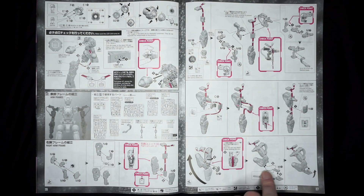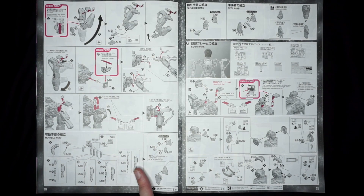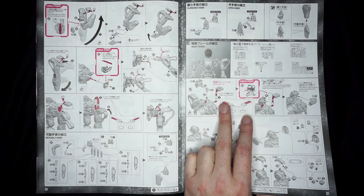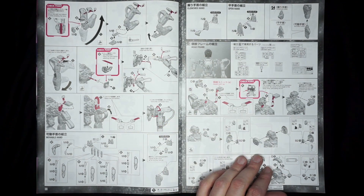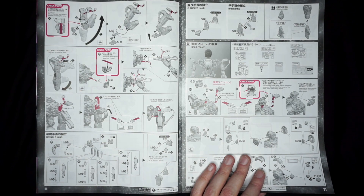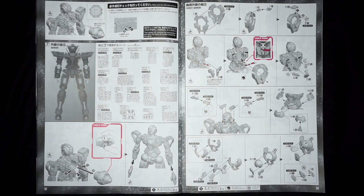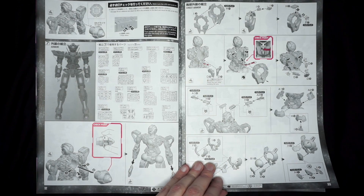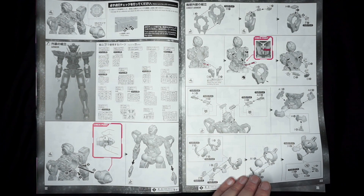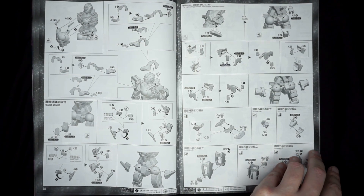Continuing on, you get the beginnings and build of the arms on pages around 26 through 31, which also covers the hands and the head. The head piece — the head crest and the eyes — will stay green where the head crest on the top will actually be either blue or turn red without affecting the eyes. I'm kind of curious how that ends up working. Page 33 starts adding on armor pieces for the chest and torso, and pages 34 through 35 add additional pieces for the chest and waist.